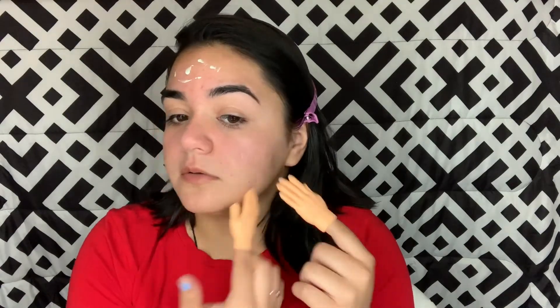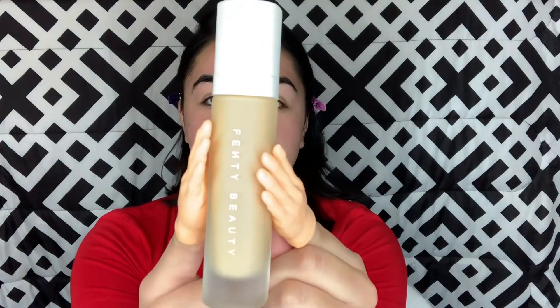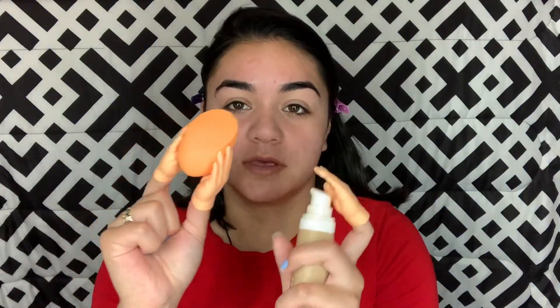You can't grab nothing with these little tiny hands. Now I'm going to go in with my foundation, which is the Fenty Beauty in 240. I'm going to use a Real Techniques sponge. I added a hand on my thumb so then I can just squeeze it with this hand.